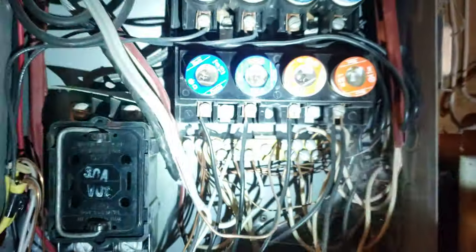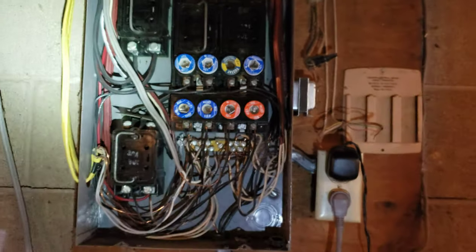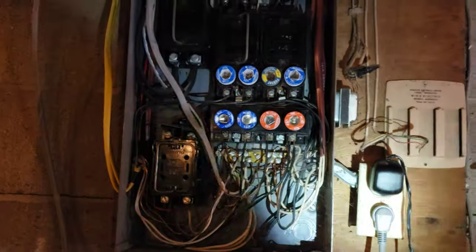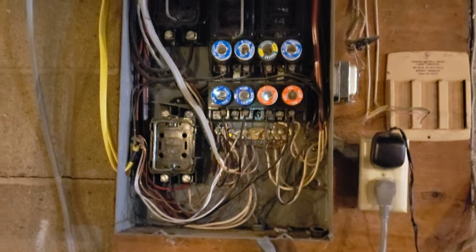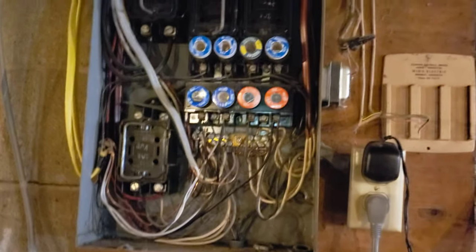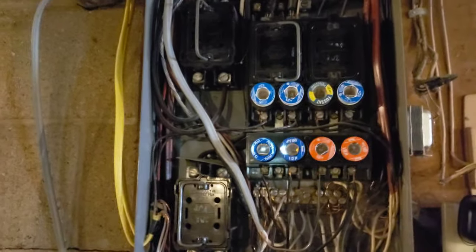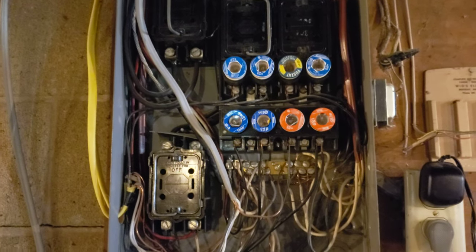A 60-amp fuse is not very big for a modern house. Most houses have 200-amp service nowadays to handle all the electrical appliances. If the dryer, water heater, AC unit, and electric heat were all running at once, it could fry the main fuses and you'd lose power to the whole house — so it's kind of inconvenient too.